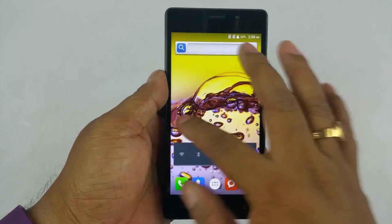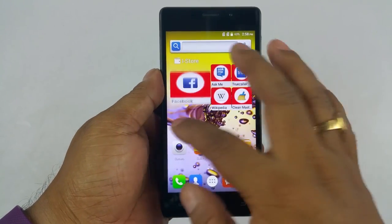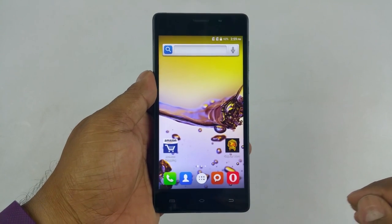So that was a first look — a quick look at the Intex Aqua Lion 3G. We will come back with a full review. Till then please stay tuned, thank you.